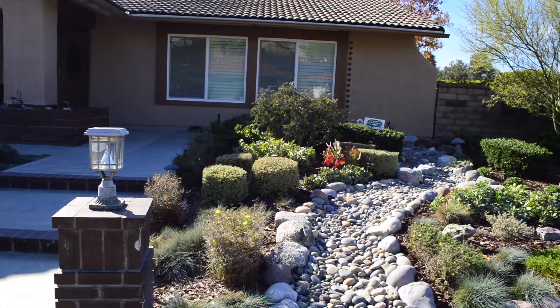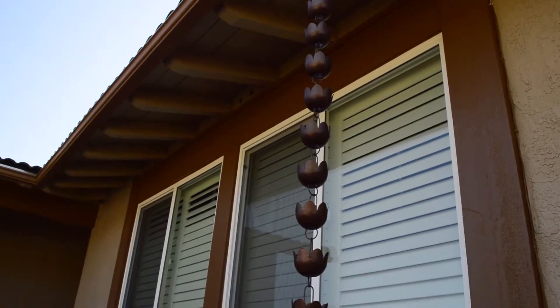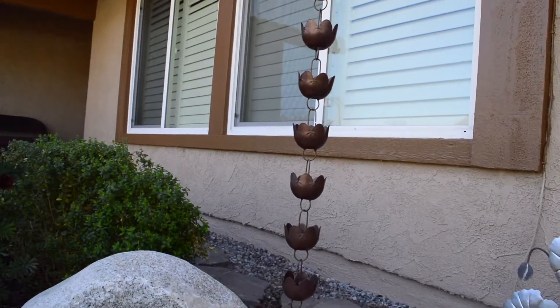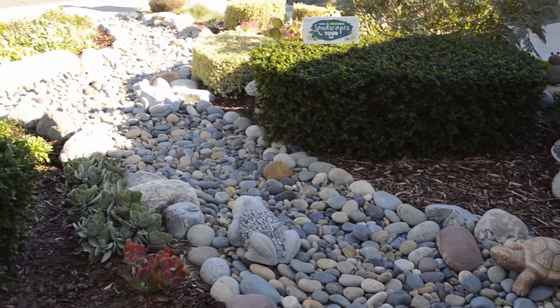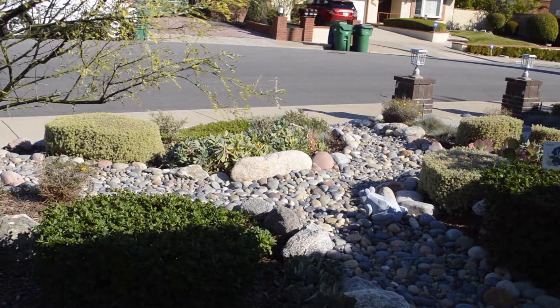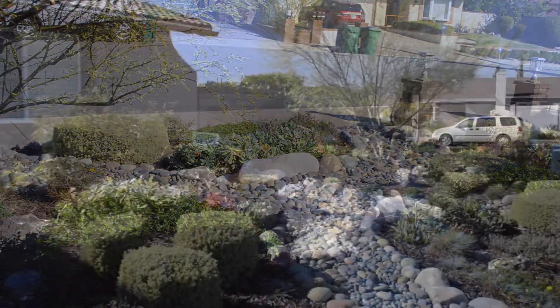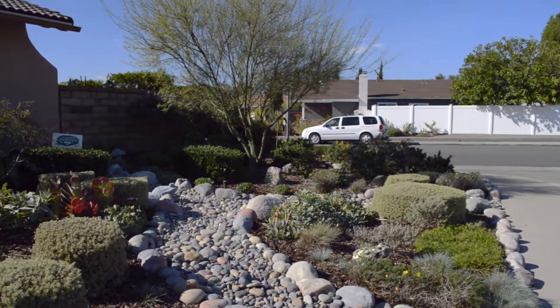We are here at a home in Mission Viejo where a homeowner has taken out their lawn and put in a rock swale within a drought tolerant garden. As you can see, they have mapped out a course for the water from the copper rain chain through the swale and finally out to the street. This rocky path of travel will settle out dirt and debris from the water while slowing down the water to percolate into the garden soil, all before exiting out to the street and into the storm drain.